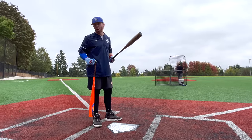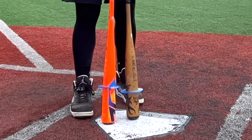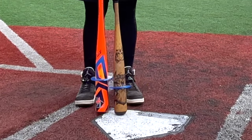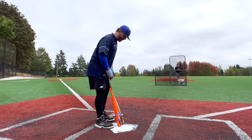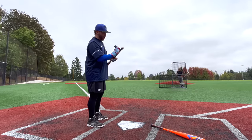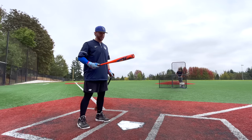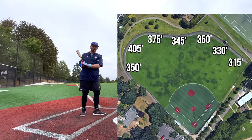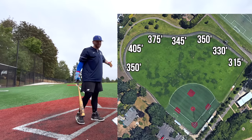Comparing barrel profile to the Voodoo One — there's a little more girth on the Atlas, a little bigger barrel profile. I think this is going to swing a little bit heavier based on initial feel. We'll set a baseline with the Voodoo One, get the Kraken on there, then move on to the Atlas. We're on the grand piano field — 405 to left.